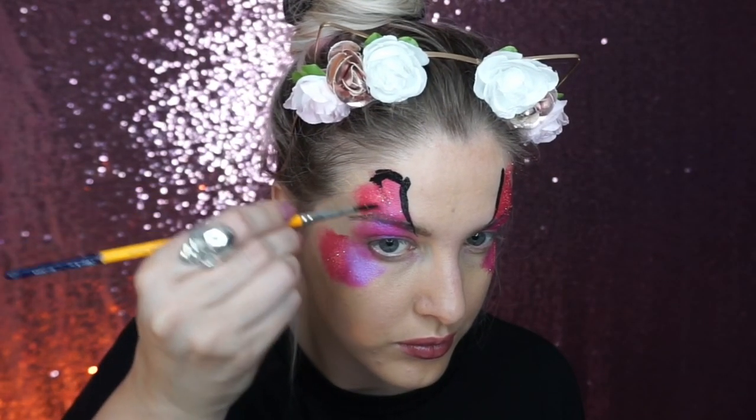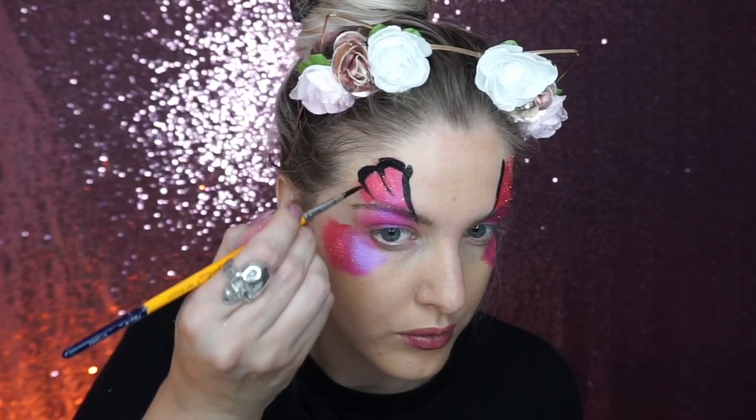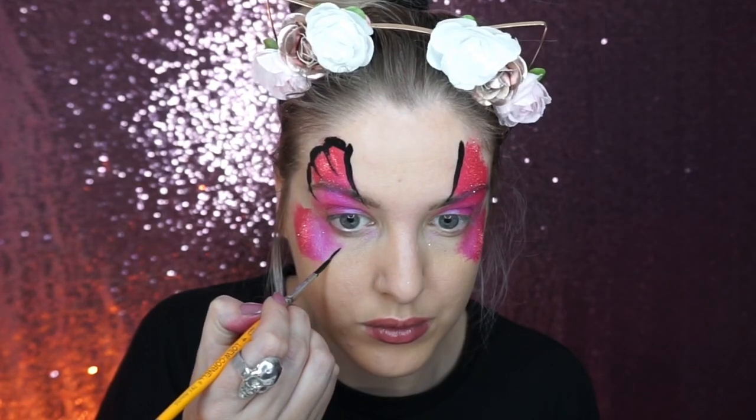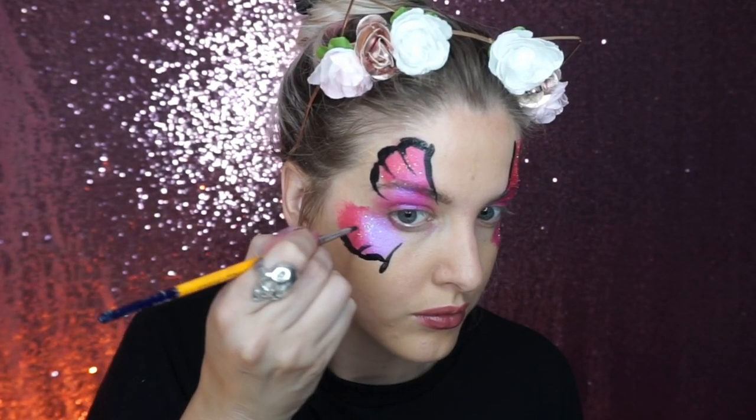Then outline the wings with a black face paint. To create the shape around the edge, just have fun and be creative — push down and wiggle, it doesn't have to be too perfect — and then just drag it in and that creates the thin lines.